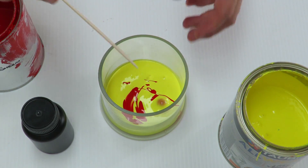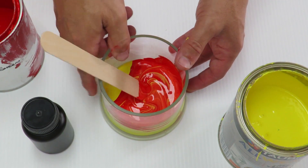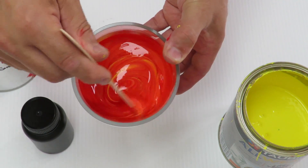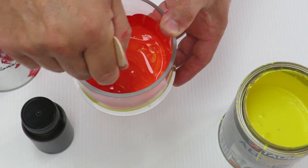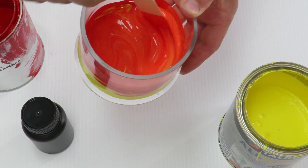That's it. Now let's stir it up and see what we get. Making sure you get down to the bottom and the sides so that you get all the paint.